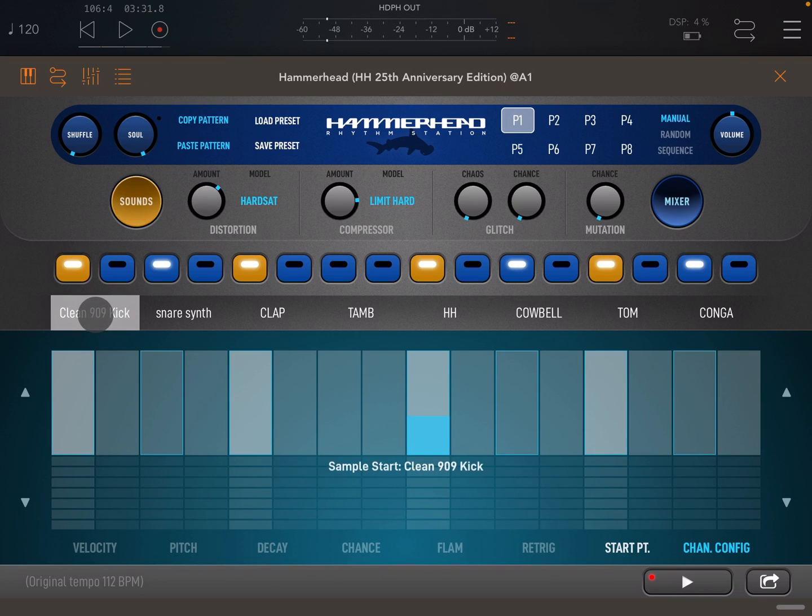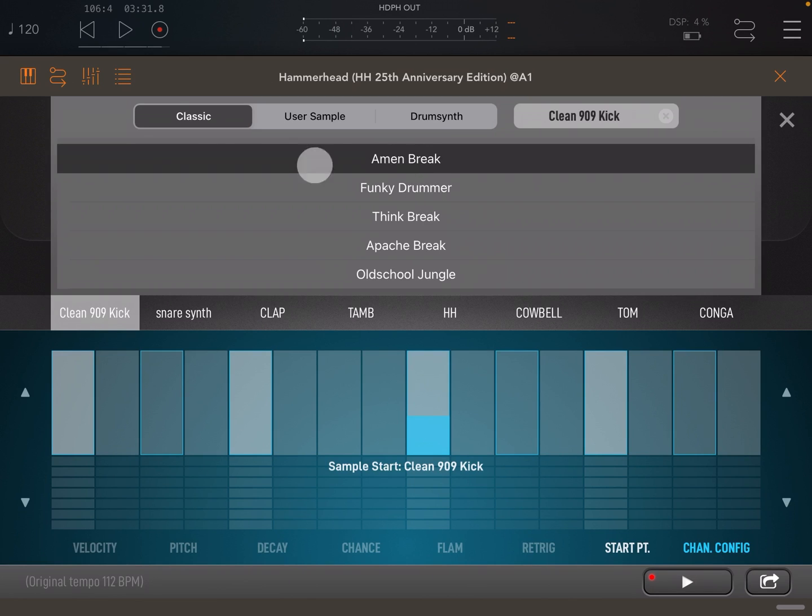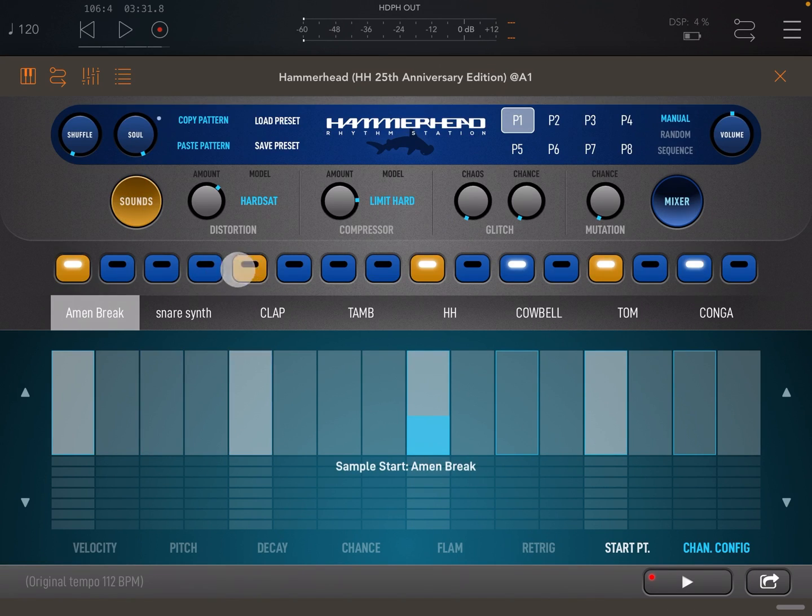Let's load a loop from our factory content to see how start point can be used for slicing. If we trigger a few extra steps and then change the start point on those steps, you can hear the loop being sliced. The start point slider has a resolution of 8 steps, so your loop is always sliced into 8. Also note that on the last trigger you can hear some pitch change left over from our last example.